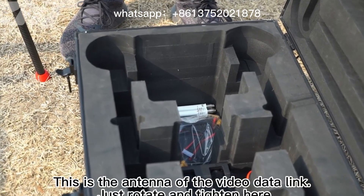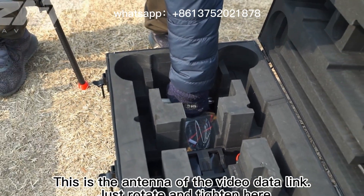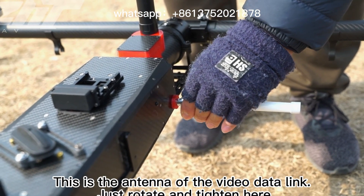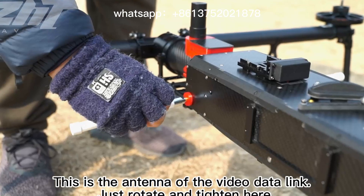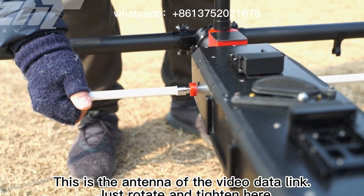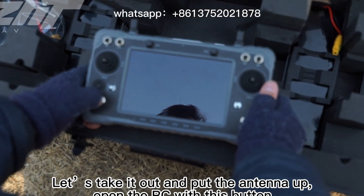This is the antenna of the video data link — just rotate and tighten it here. Let us take it out and put the antenna up.